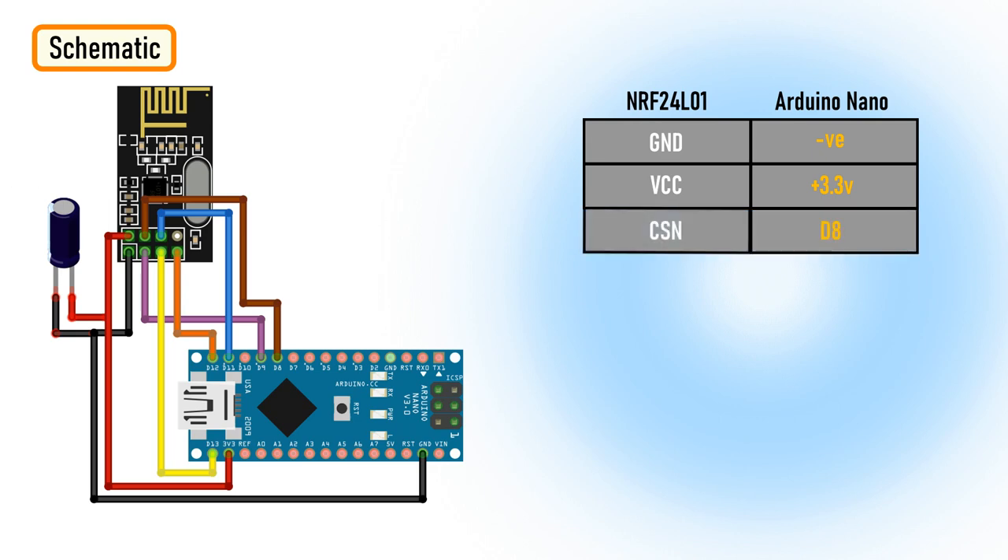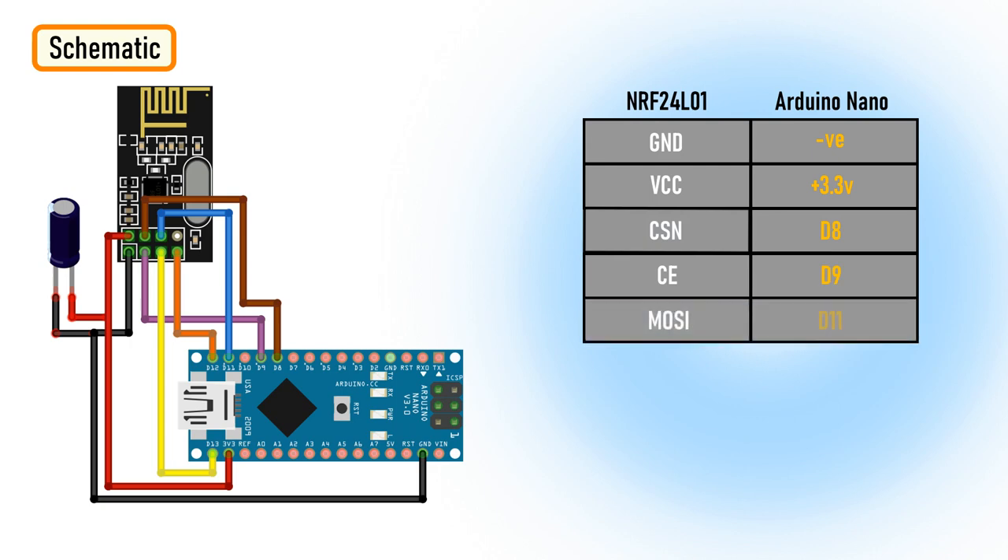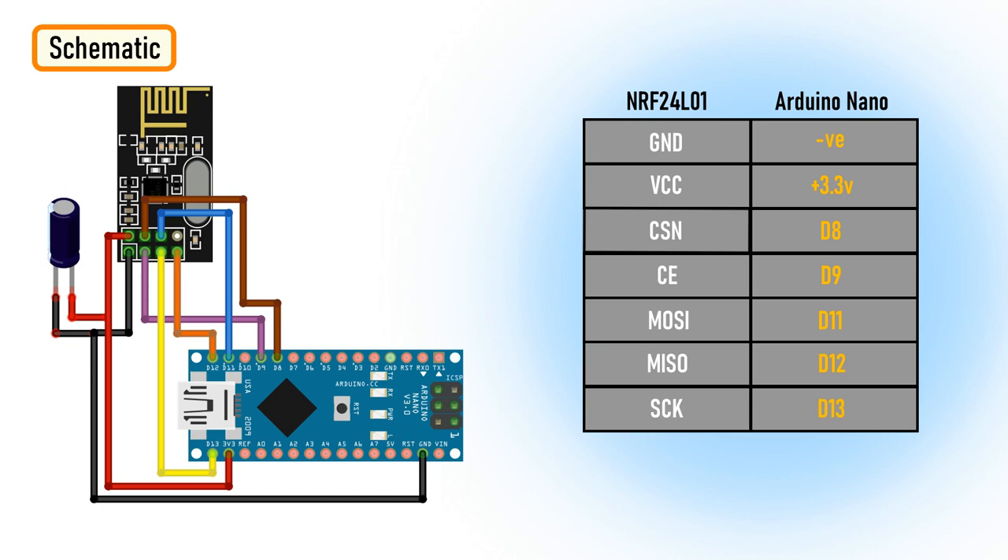Then connect the CSN pin to D8, CE to D9, MOSI to D11, MISO to D12, and SCK to D13 of the Arduino. Since the module requires a lot of data transfer, it gives the best performance when connected to the hardware SPI pins of the microcontroller. Note that each Arduino board has different SPI pins that must be connected accordingly — have a look at the table on screen for quick reference.